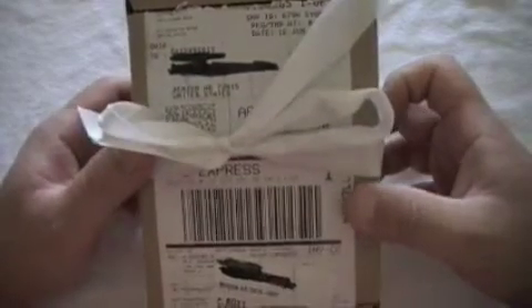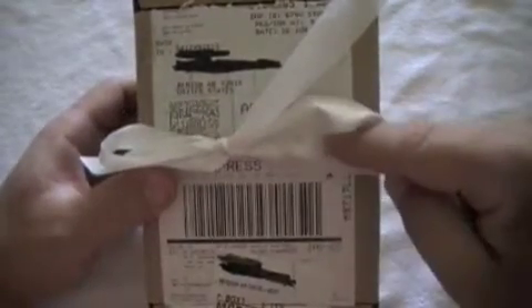Hey YouTube, Razorback here and it is iDay today. What we have here is Happy Father's Day to me from my wife — this is the new iPhone 3GS.